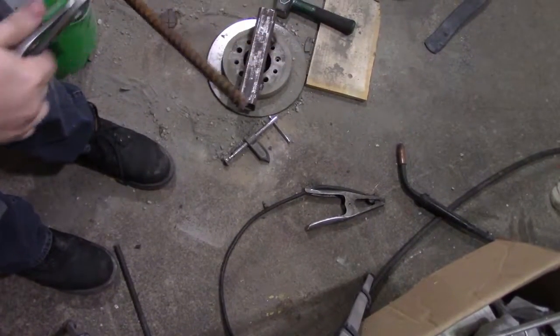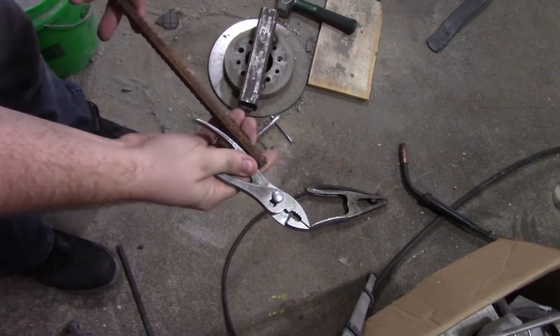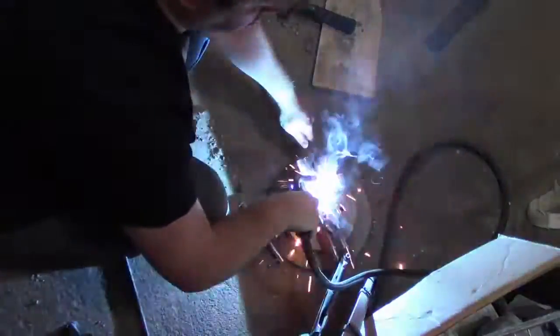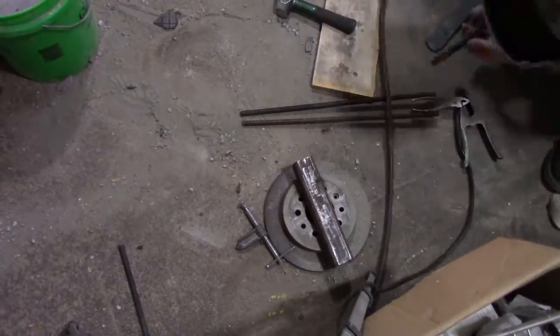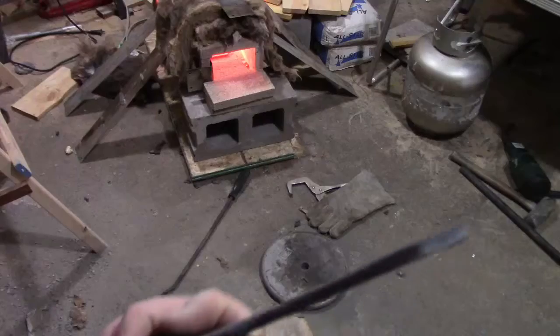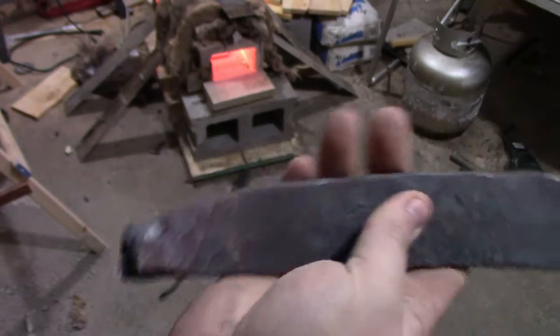While that's heating up, I think we need to make ourselves a pair of tongs. So far we're not doing too bad - we just got to work on this end, and that's what we needed our tongs for.